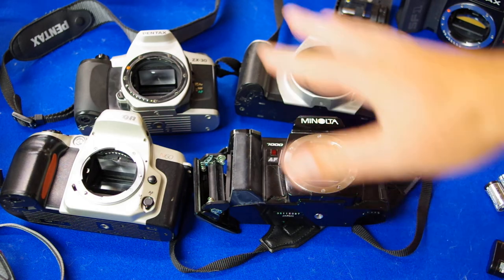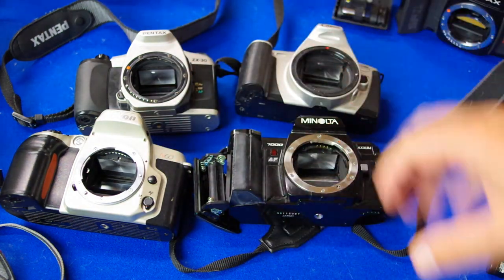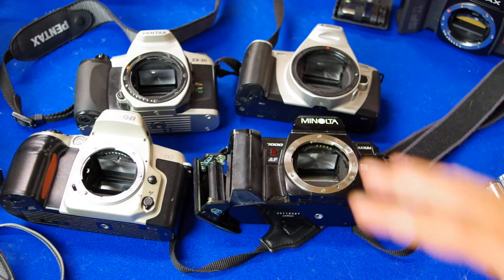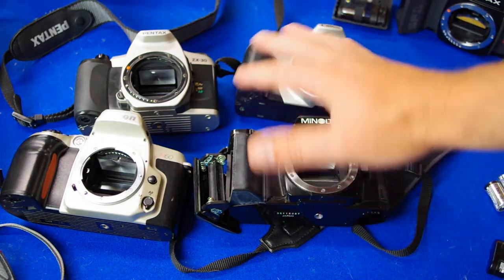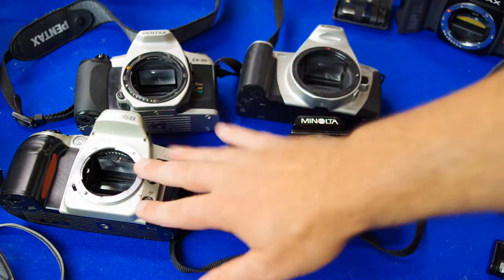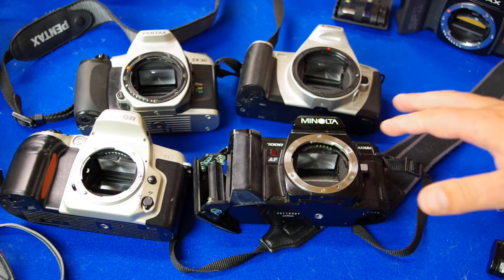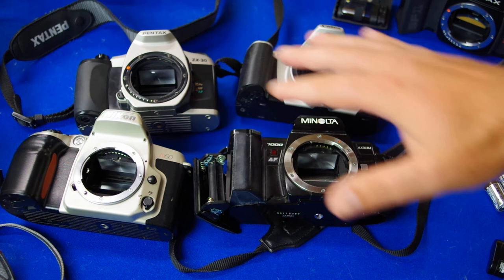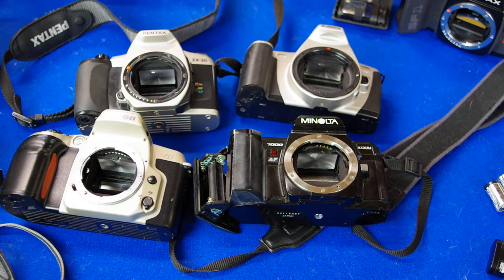At the end of the day, all these cameras are is a box that opens the shutter and exposes the film — that's all they're doing. I wouldn't get too deep into it. Just get one that fits your preference — lightweight or more beefy — and invest more in quality film than trying to find the best Nikon or best Pentax. The feature differences between them are very subtle.